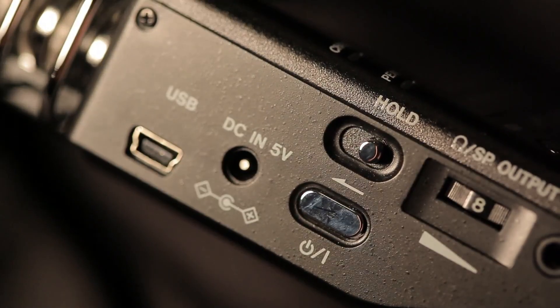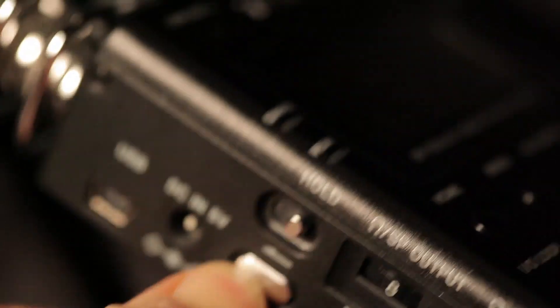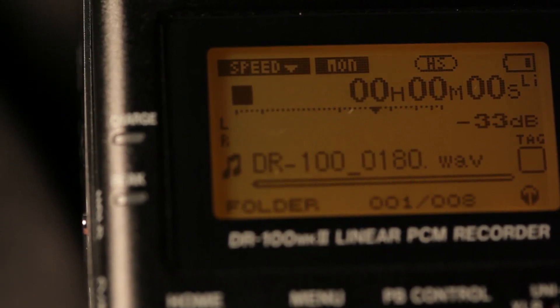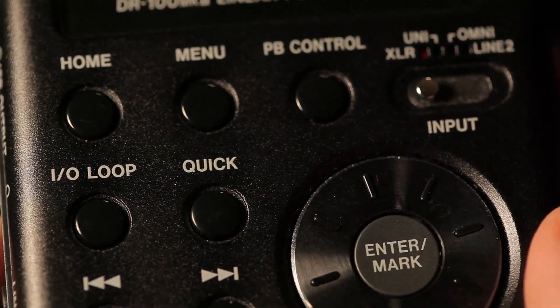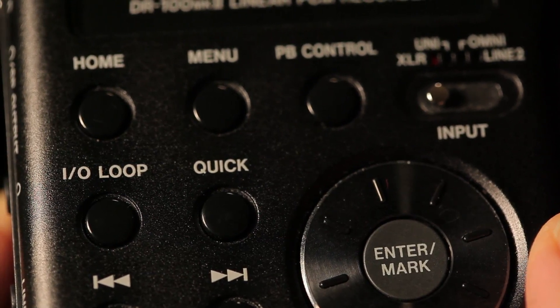On the side of the TASCAM is the power switch. Hold that down and it will illuminate the dial and you can see it loading up. Sometimes it will give you an error message asking you to format the card if the card is not ready. In that case, press the enter button and say yes — just be sure your card doesn't have other things on it that you wouldn't mind having erased.